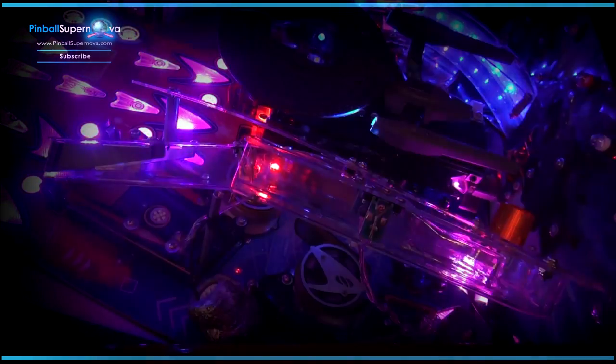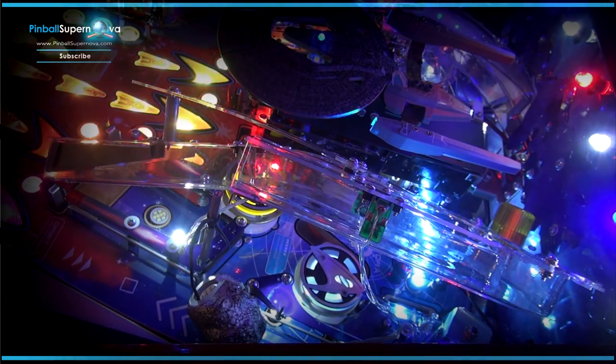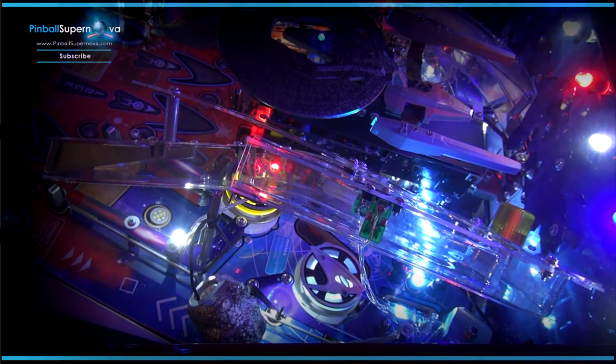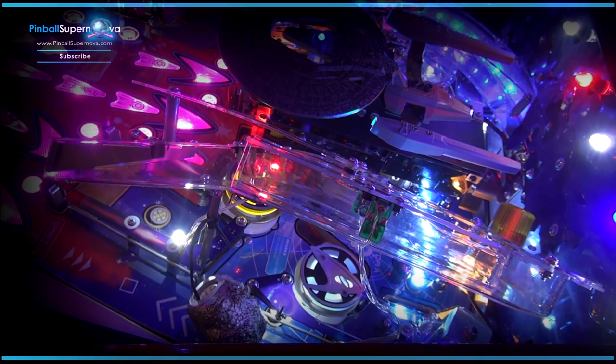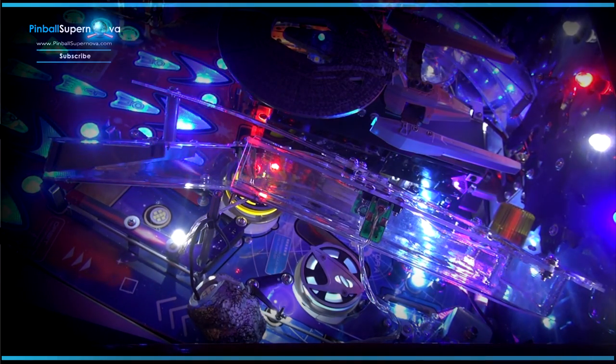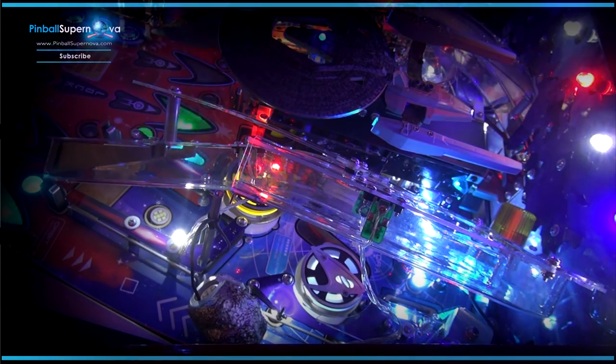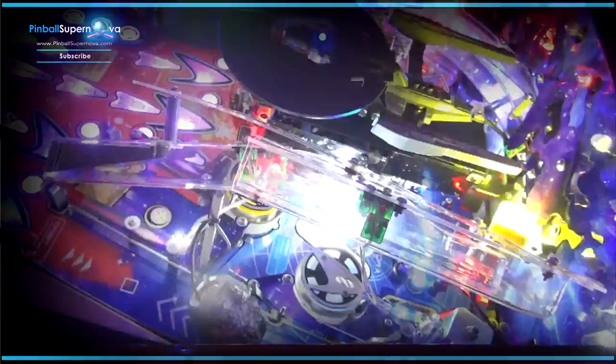So basically what I'm going to do now is clean the playfield in the back since I have the ramps off — just wipe it down real quick. That's pretty much it. We'll do one more shot after everything is put back together so you get an idea of what it looks like. We're going to put the ramps back on the way we took them off, and we're pretty much finished with the mod. I'll be back with the finished product.